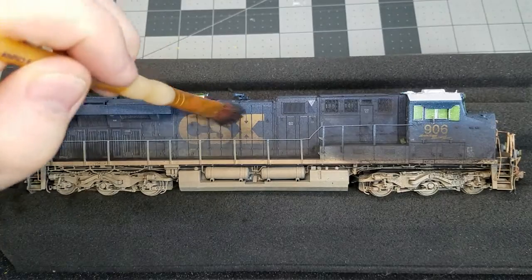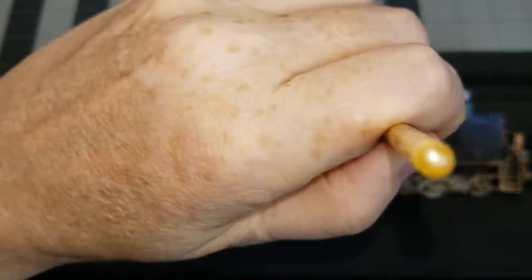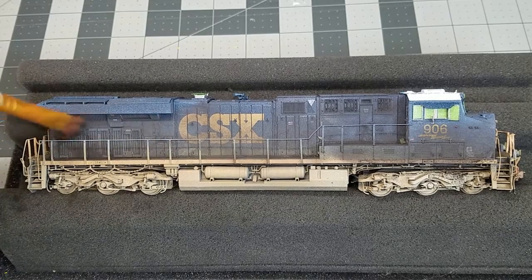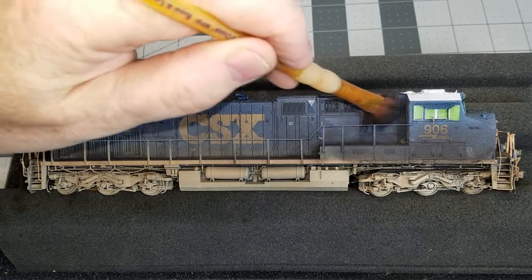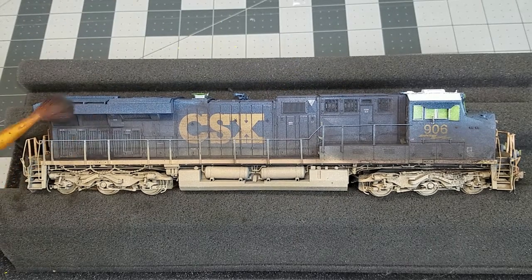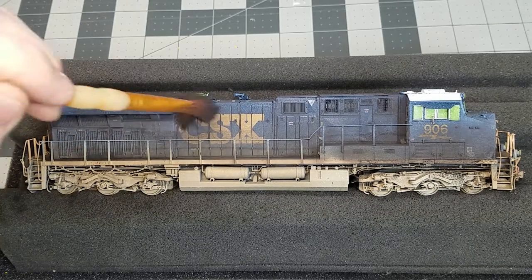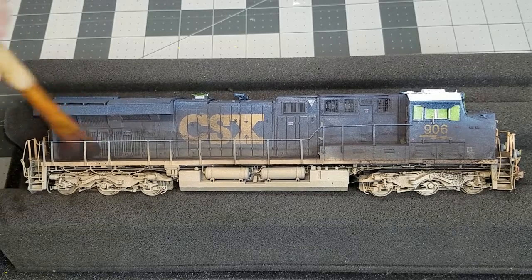I also go back over all the grills, especially the radiator grills on the back of the unit, with nothing but the Grimy Black — I really want to get that black pushed in there and dark. On some units there tends to be more of a dark earth color than black, but I wanted mine to really look black. It is actually easier if you remove the railings and then reinstall them afterwards, but you can work around them — just be careful as they can pop off or you can damage them.